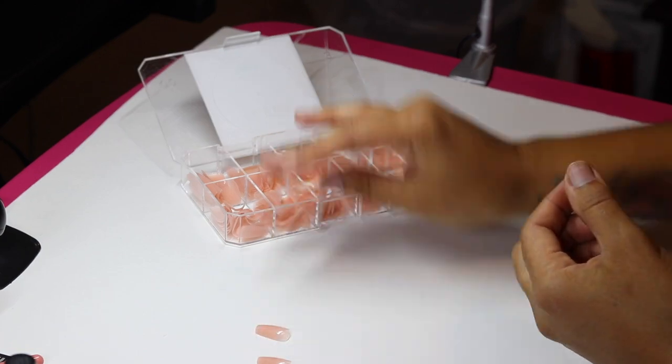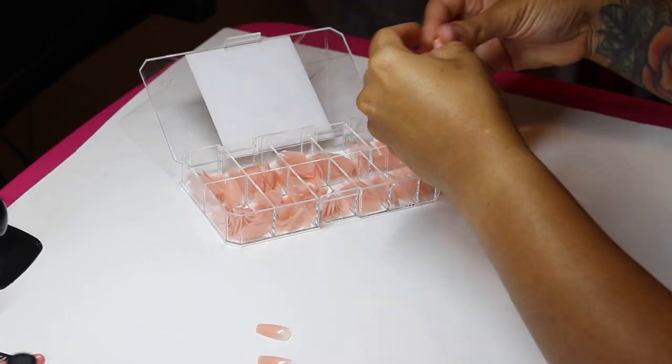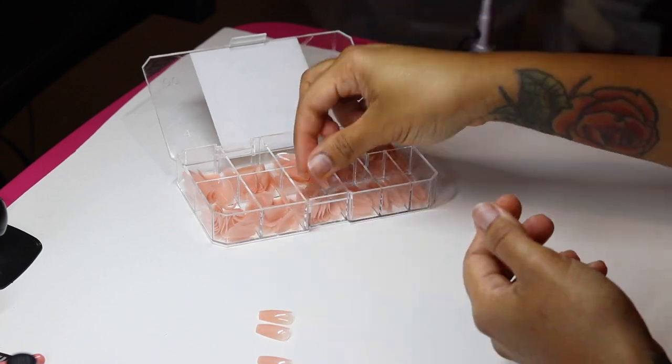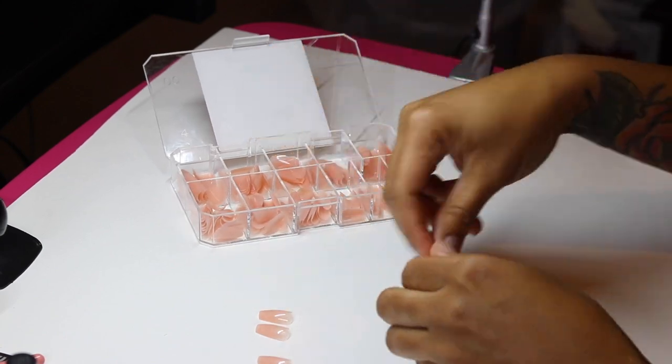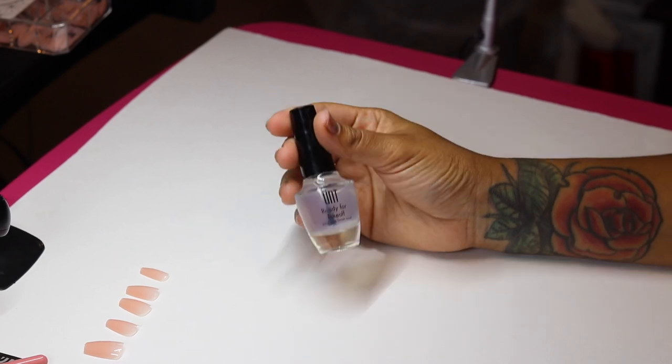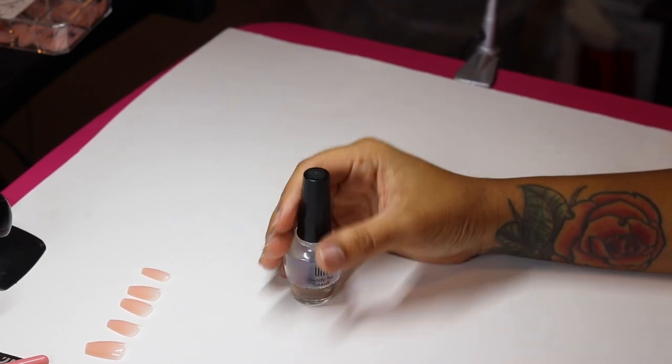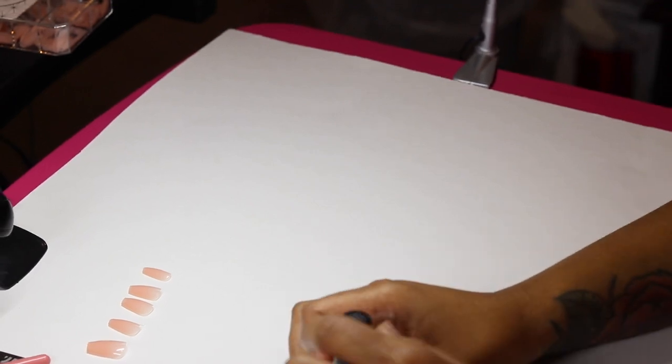The first thing I'm doing — like any other install — I'm measuring out the nails and making sure they fit from sidewall to sidewall, not too big or too small. I'm going to take these right off. I'm using the UNT peel-off base coat.